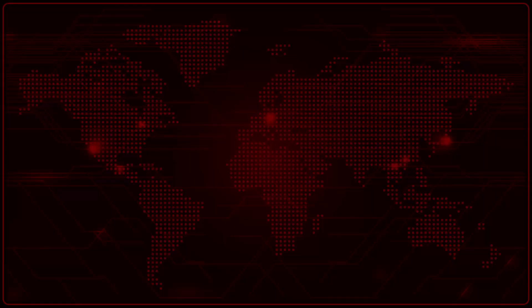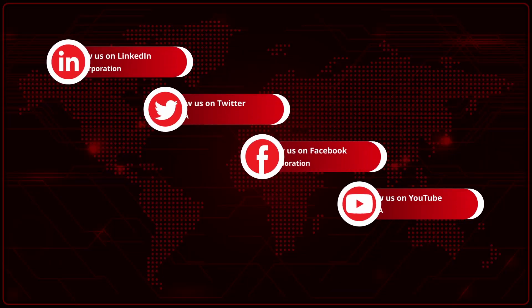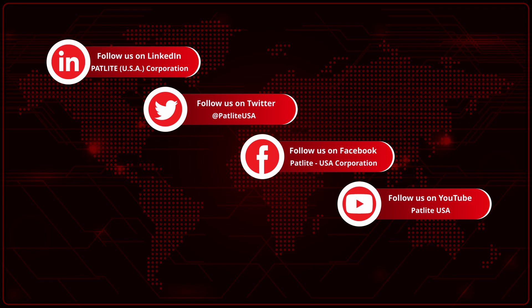Thank you for watching, and please consider following us on our social media channels for more Padlight Tech Tips. Have a great day!